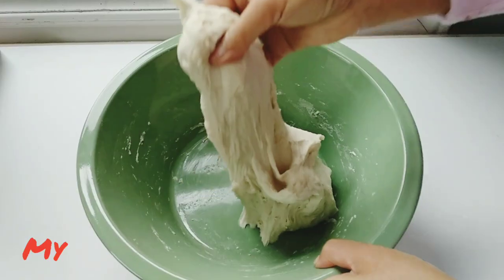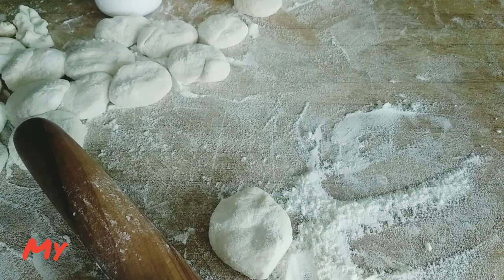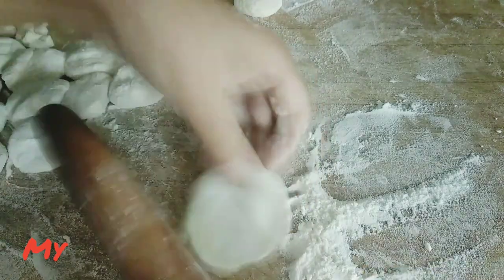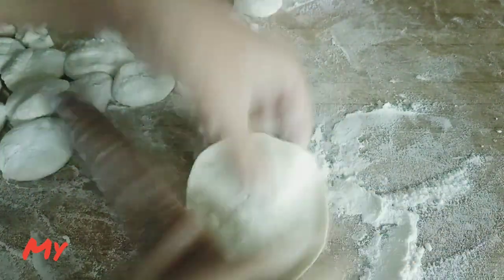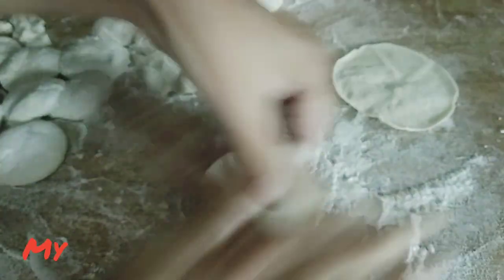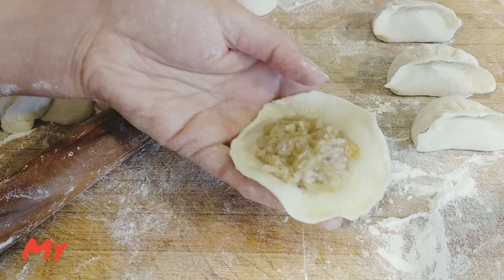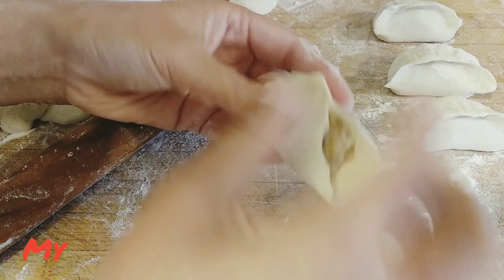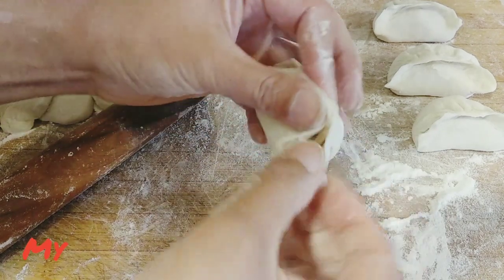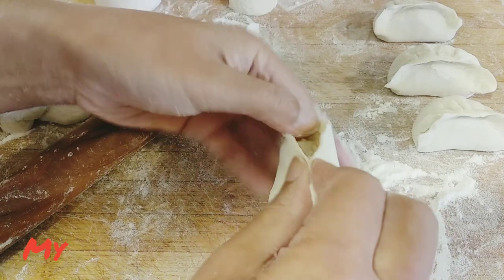You can see the dough is becoming smooth after half an hour. Now I'm making the wraps — divide the dough into small pieces, make small balls and flatten them. Fold, fold, fold, and keep on folding until the dumpling is shaped.